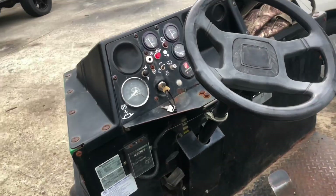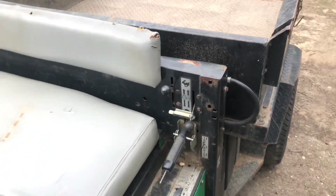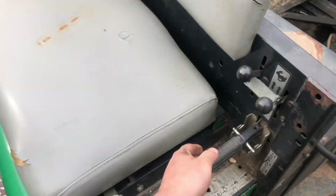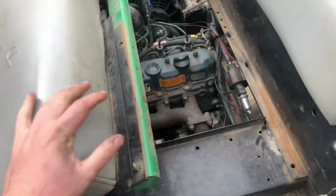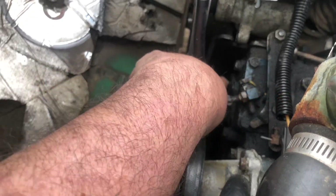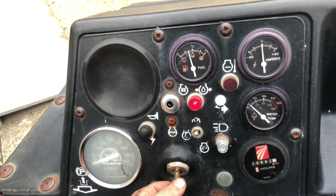All right, so here's how it sounds with the stock exhaust. In order to make this thing roll coal, we're going to have to play with the injection pump, which is located right here. We got the injection pump turned out as far as it'll go. Let's see if this thing will roll some coal now.